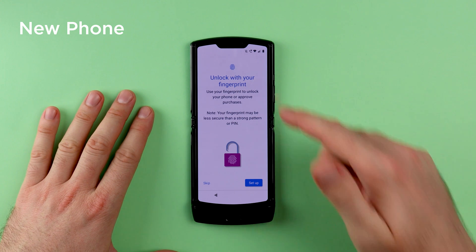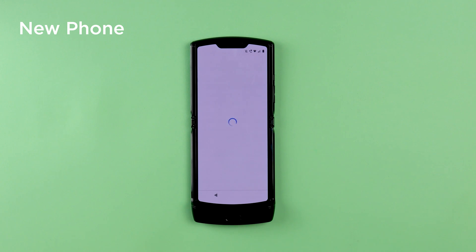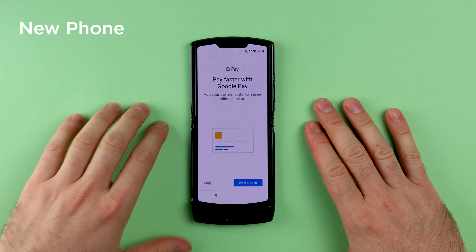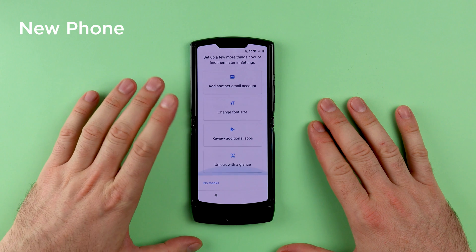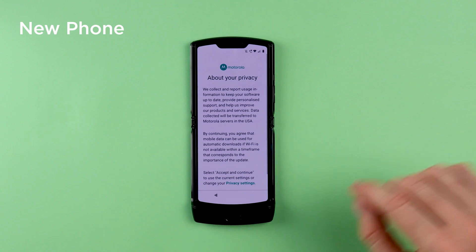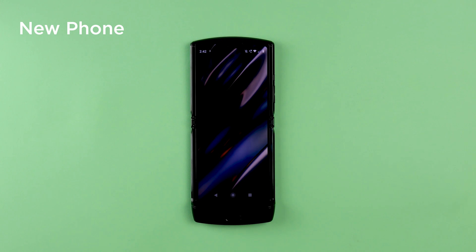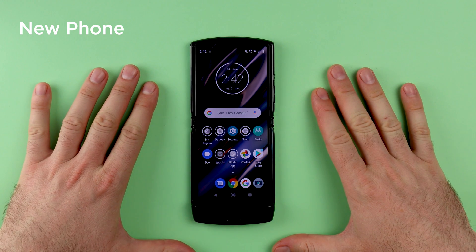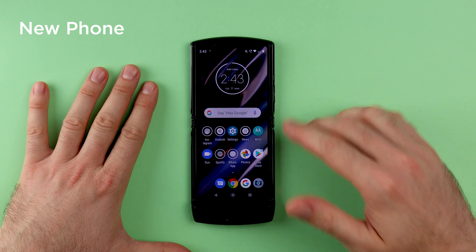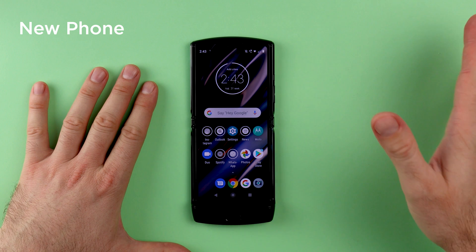For the purpose of this video I'm going to skip setting up the unlock method, skip setting up Google Assistant, and skip setting up Google Pay. On the next screen I'm going to choose 'No thanks'. Have a look through the Motorola privacy policy and then continue. When you get to your home screen you will notice a couple of grayed-out icons — these are the apps that are currently being installed and downloaded. You'll be able to see the progress in the notifications, and that is the phone downloading and restoring all your data from your previous phone.